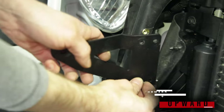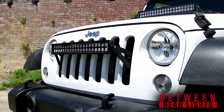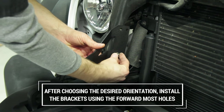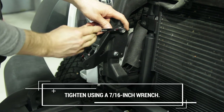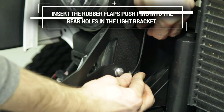The light bracket can be installed in two ways, placing the light bar either between the turn signals or headlights. After choosing the desired orientation, install the light brackets with the 1/4-inch by 1-inch hardware, being sure to use the forward most holes. Tighten using a 7/16th wrench. Insert the rubber flap push pins into the rear holes of the light bracket.